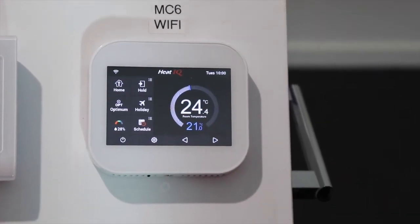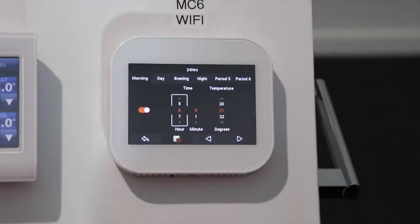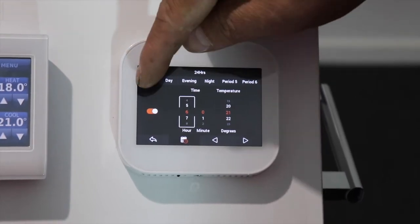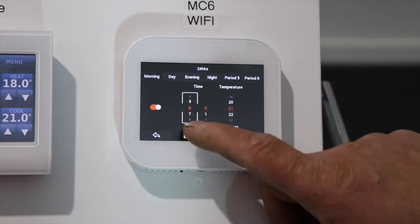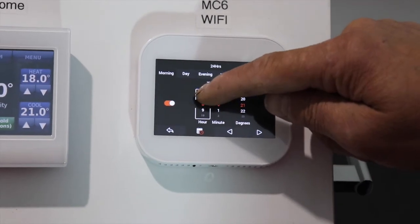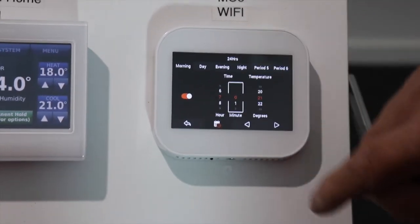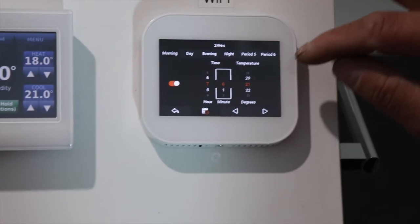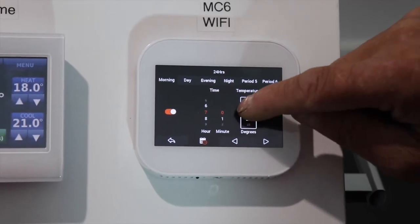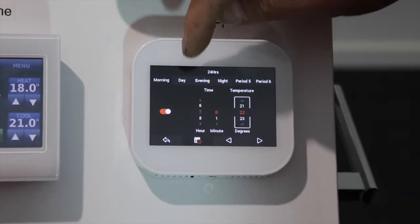For setting a schedule, click on the schedule button. We can see there are four separate times. If we click on morning, we can see it's turning on at six o'clock. You can scroll up and down to change that time — say to seven o'clock. Click on the minutes to change those, then click on the temperature and you can change that, currently at 21. Scroll it up to 22 or adjust as needed.